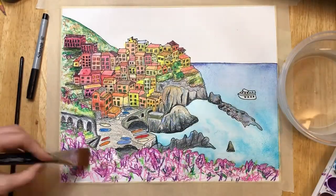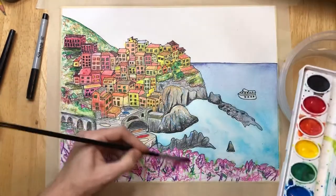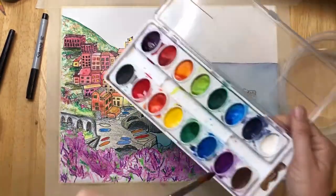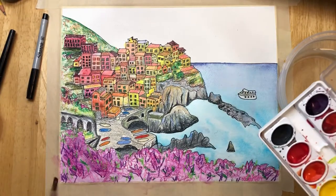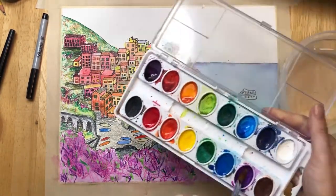Now I'm going to take that one inch flat brush and do a really thin layer of water over my flowers, and then take a smaller brush and add some purple paint on top of it. If you get too much paint or water in any area, just use a tissue to dab it up.